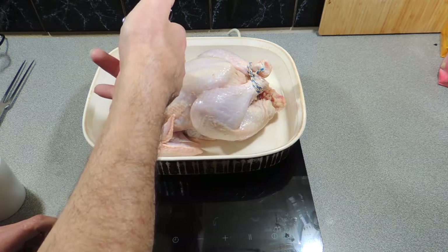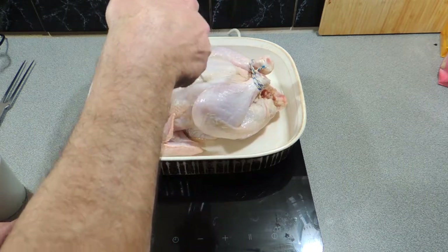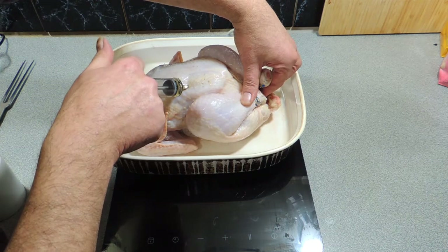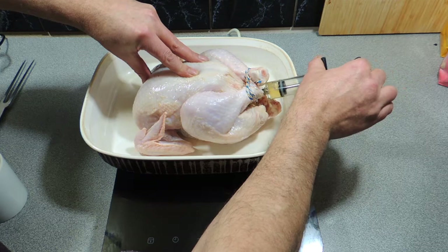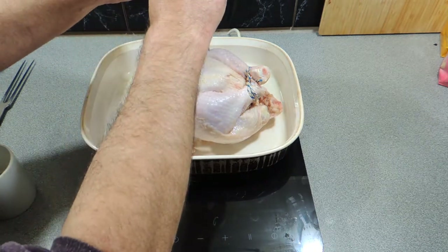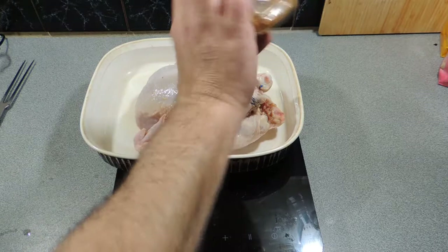Now I've got a marinade injector. I'm just going to put that straight into the chicken and into the lemon, and we're going to inject all that beautiful sweetness into it. We're going to get those legs all plumped up, those breasts plumped up — just keep injecting that marinade into the chicken all the way through in every place we can find. It was happy to accept all that beautiful marinade.